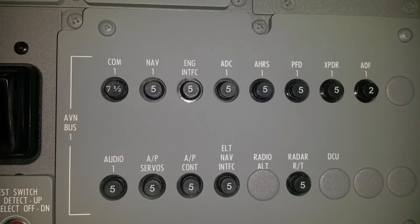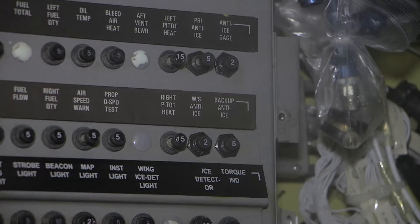On airplanes that have the G1000 system installed, disengage the engine interface circuit breaker on the avionics circuit breaker panel. On airplanes that do not have the G1000 system installed, disengage the anti-ice gauge circuit breaker on the left circuit breaker panel.